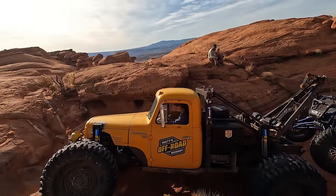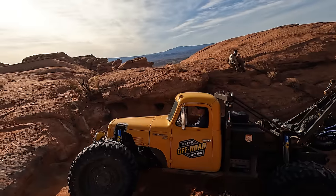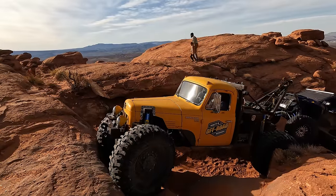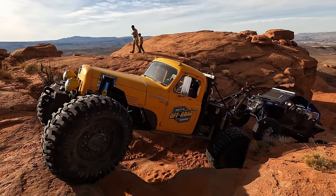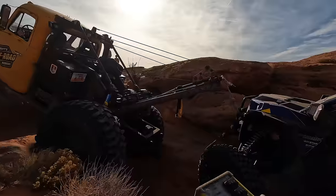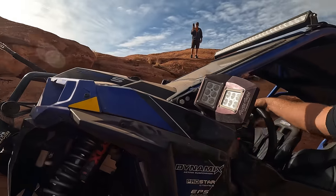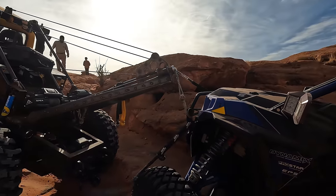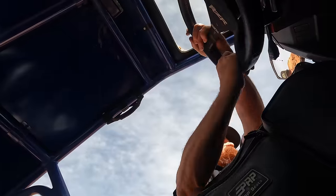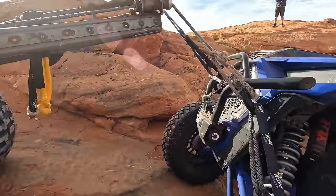Rear steer to the right — that's passenger. Hold that trigger, just roll forward. You're doing great. Stop — we've got this wheel hooked on this rock right here. Can you go to neutral? Let it come out. Okay, we got that steered away from the rock.